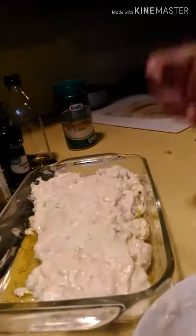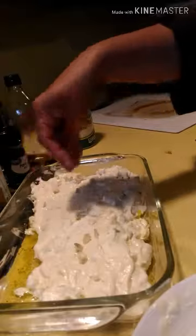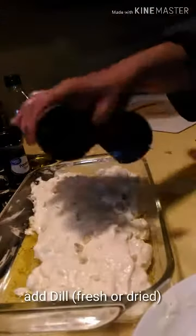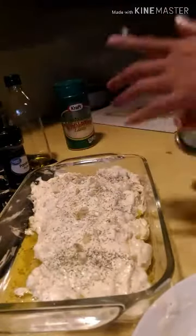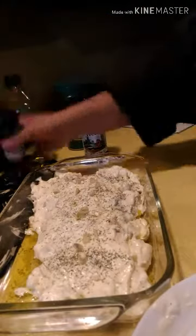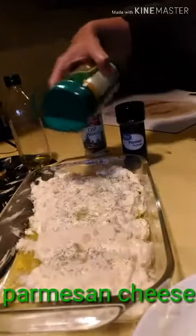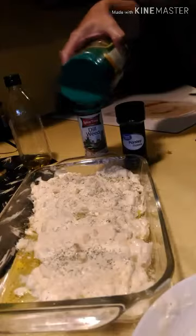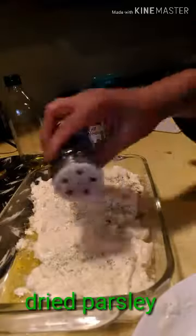Once it's covered, let's put the remaining garlic again. Tastes better with lots of garlic. We have dill — you can use fresh one, we don't have fresh so it's dry. And the parmesan. And parsley.